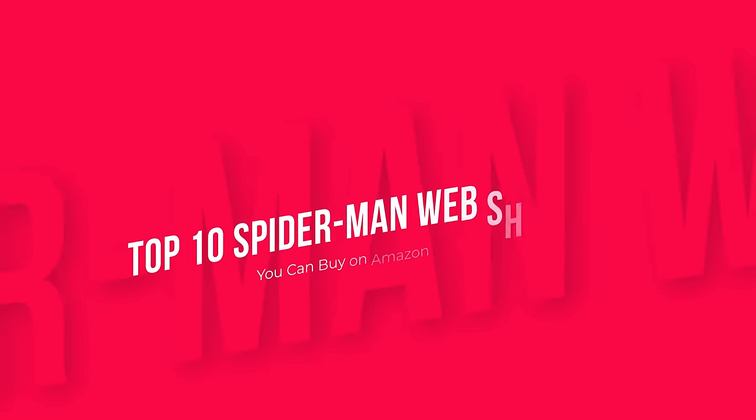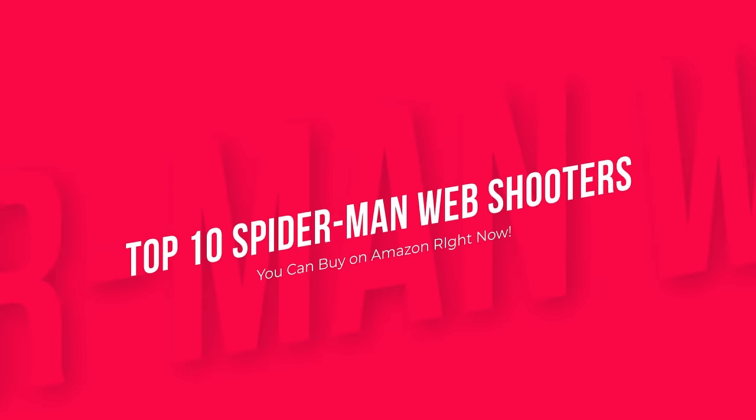Those were the top 10 superhero gadgets you can buy on Amazon right now. Product links are in the description.